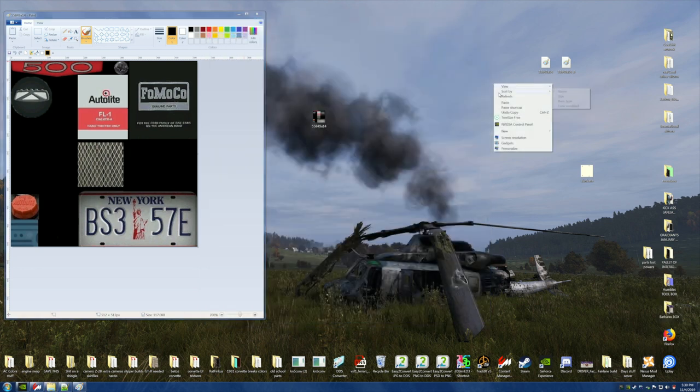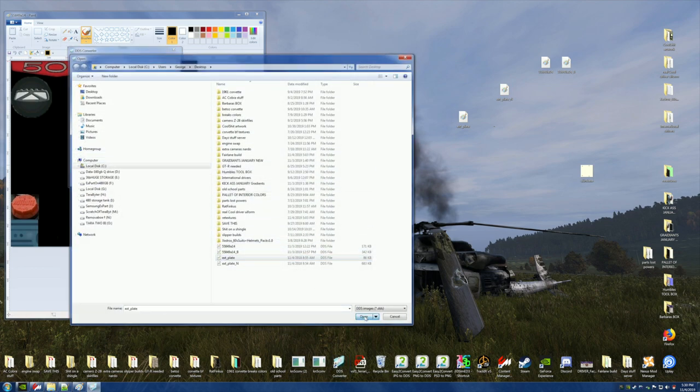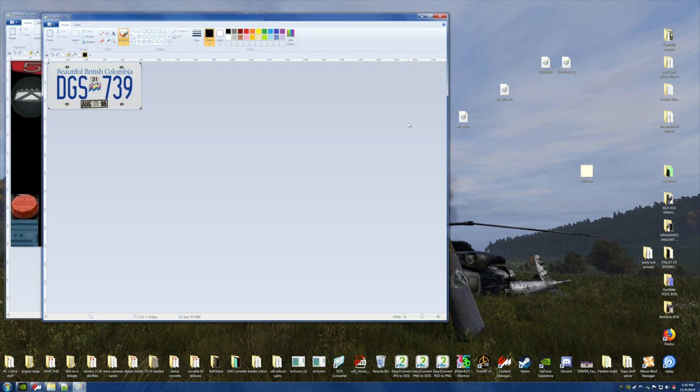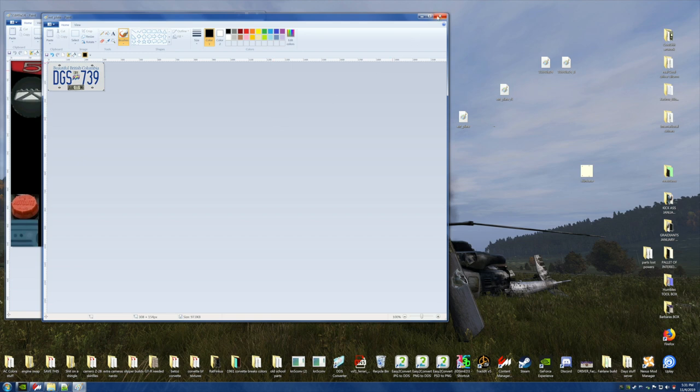Paste these over here, separate them so they're not together. Open that one up — go to the DDS converter, add the plate. Now here it is — let me check its size. 512 by 512 — okay, he's way too big so we're going to have to knock him down in size. I'd say 60 percent anyway. Remember 60 percent and then hit Save.